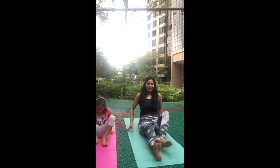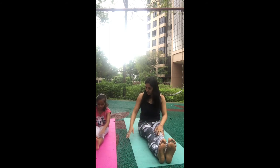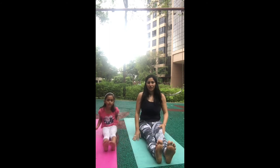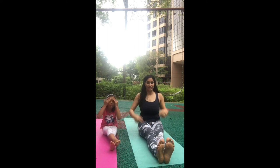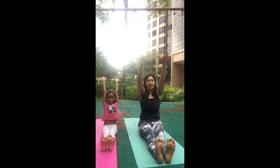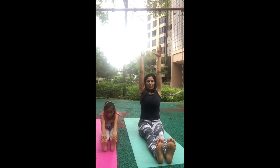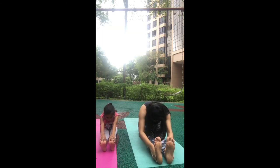Now sit down and extend your legs. We're going to do one last stretch before we end with relaxation. For the seated forward fold, take your hands up and breathe in — lengthen your spine first, make your body long — then go forward and try to reach for your toes. It's okay if you can't touch them. Just stretch your hamstrings and spine.